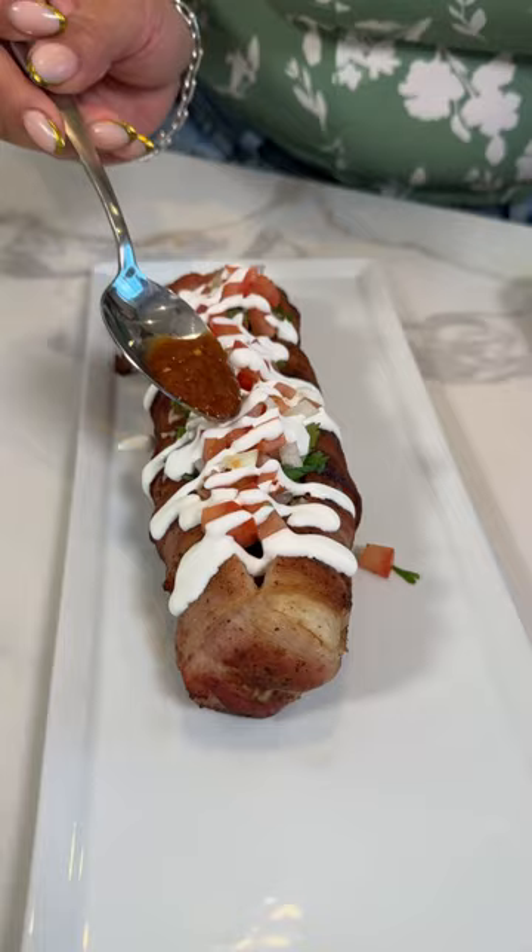Ay, como me lo como! And enjoy! Oh my God, this is so good!